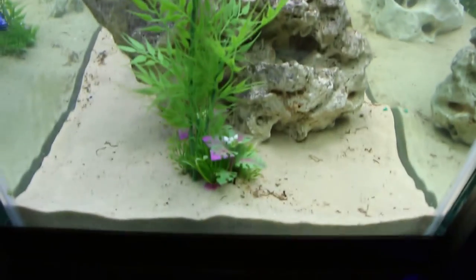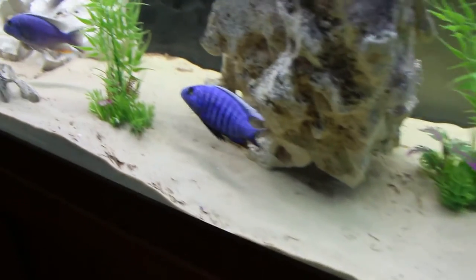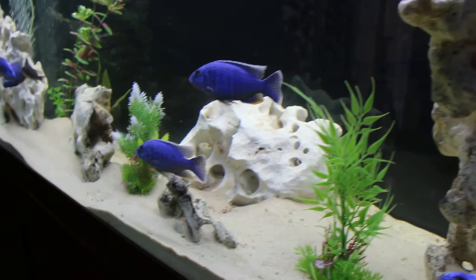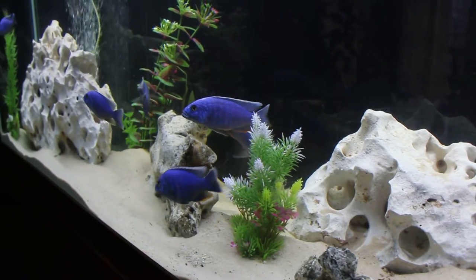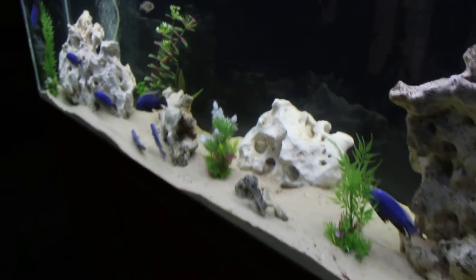You can see a big old piece of Texas holy rock there — it's about 60 pounds. And that's it, that's my aquarium as of right now, the 150 long.